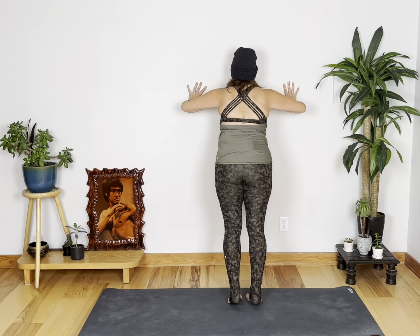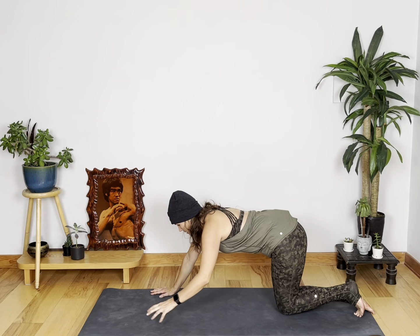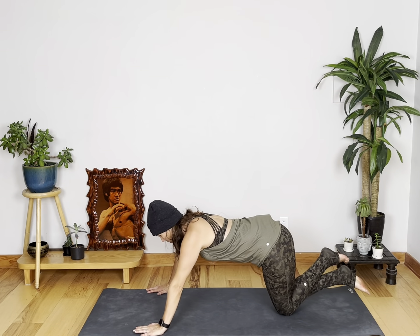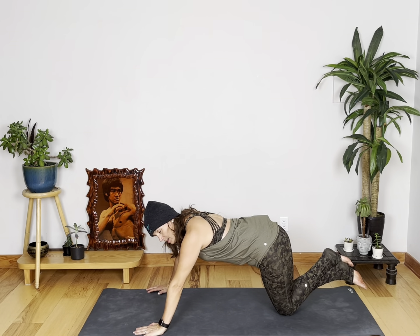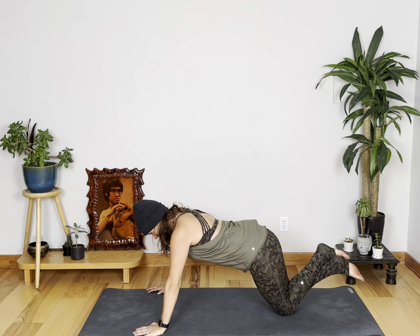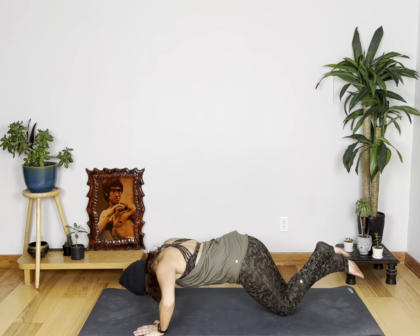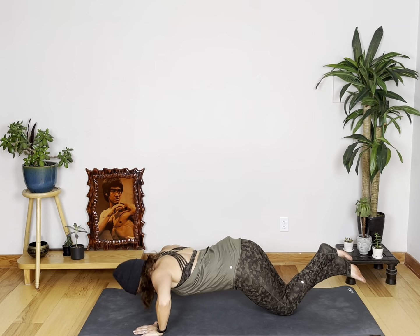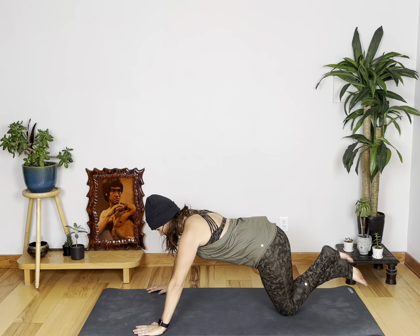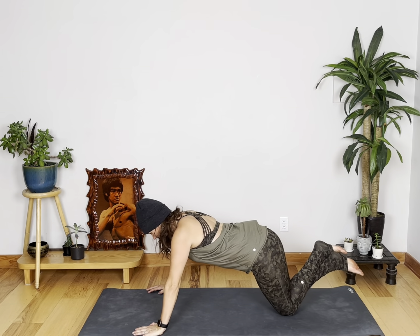In martial arts they do a lot of upper body strength training as well, so we're going to do a little push-up action. You can do against the wall, on your knees, or your toes — up to you. Straight push-up, ten times. Ten, nine, eight, seven — bring your butt with you — six, five, four, three, two, and one.